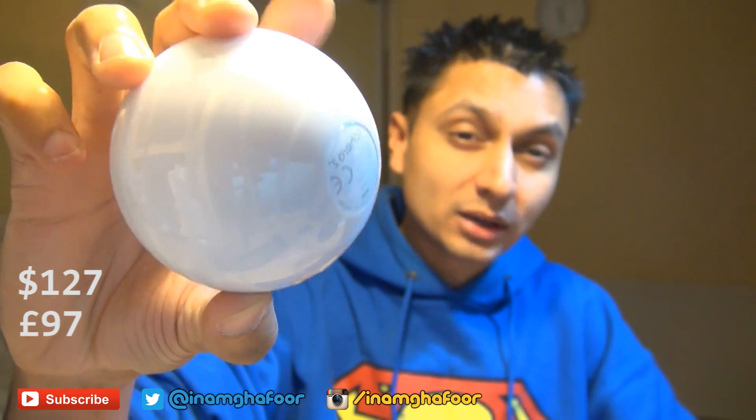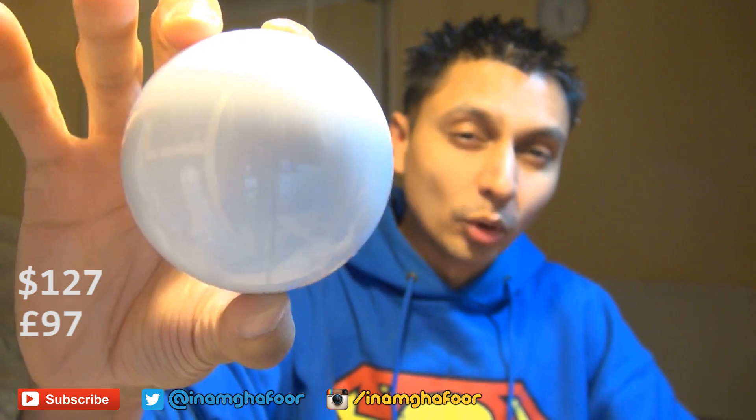Hi guys, it's Inam Gafoor here and we've got the Sphero 2.0 gaming system. I've had this for a while so we're going to take a look at what it can and can't do. If you didn't see my unboxing of this, this is a robotic ball that you can control via an application on your smartphone.